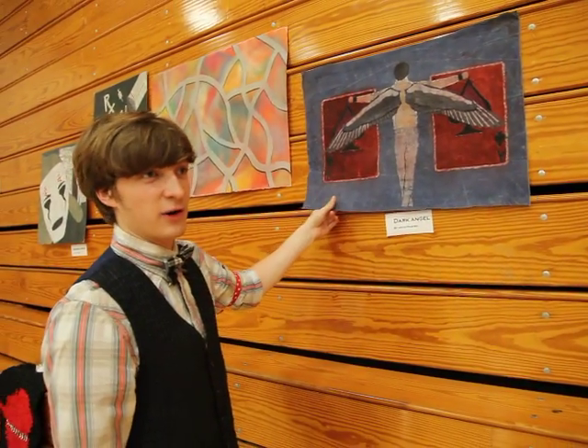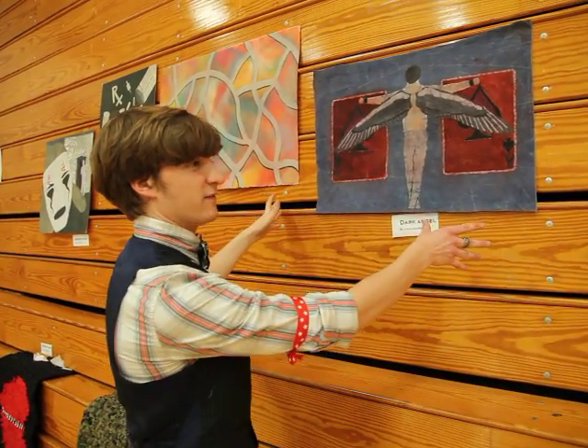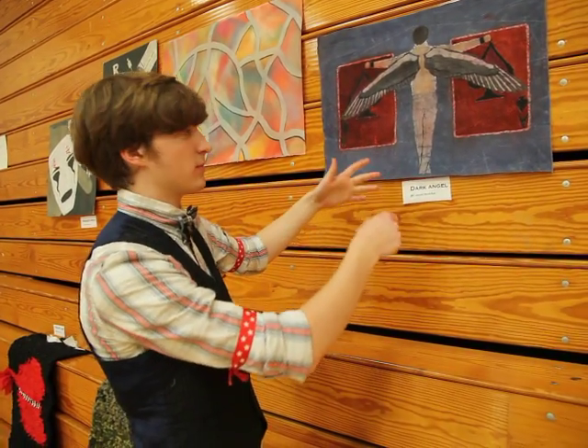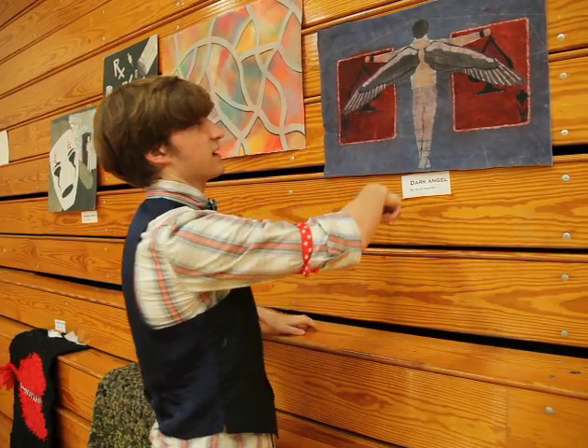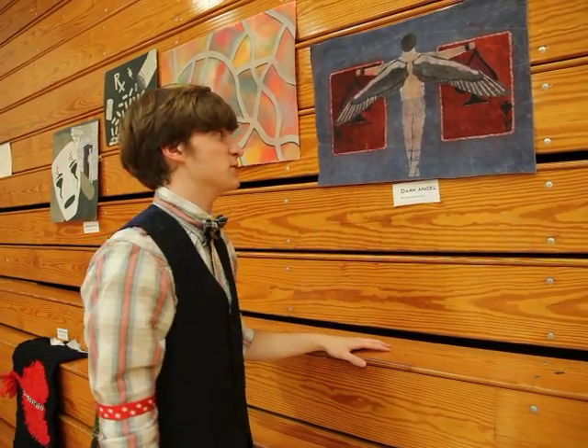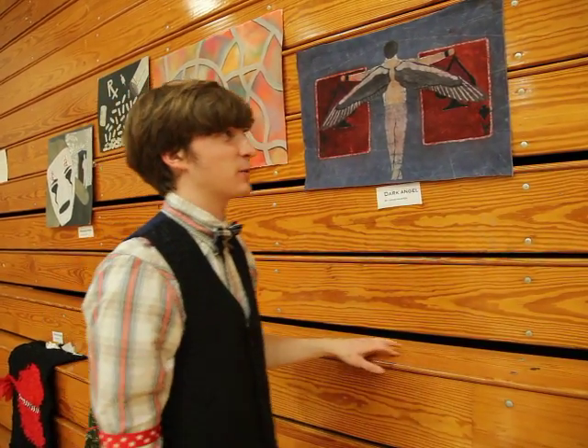Batiking is a very complicated process. You take a plain white canvas, dip it in dye, then cover the parts you want to keep that color in wax, dip it in another color, wax it, dip in another color, wax it again — it can take up to two weeks or more depending on how many colors you have.